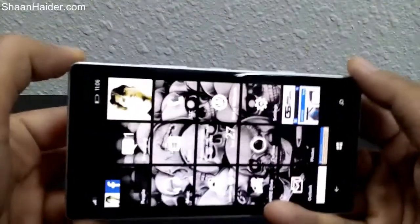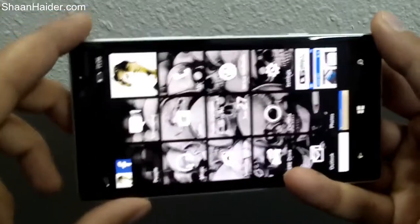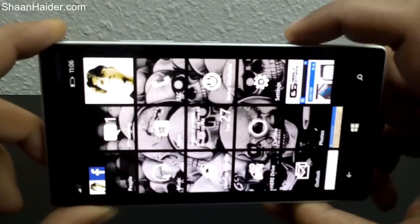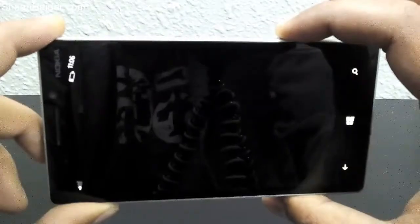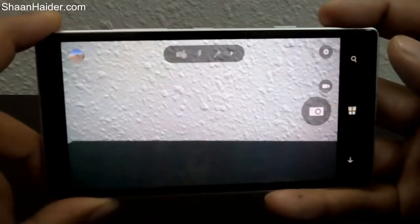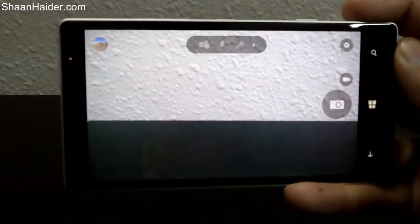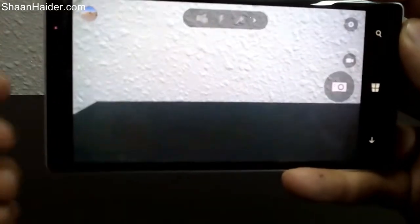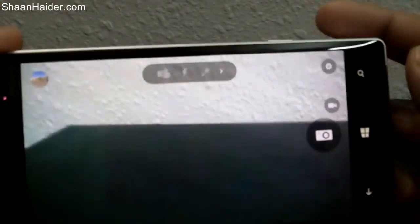One of the first things about the latest Lumia camera is that the startup time and boot-up time is very fast. I'll click the dedicated camera key and the camera is on. If you have a Nokia Lumia 1530, 1320, 830, or 930, you'd know that earlier this step was delayed — it used to take around one to 1.5 seconds — but now it's really very fast.